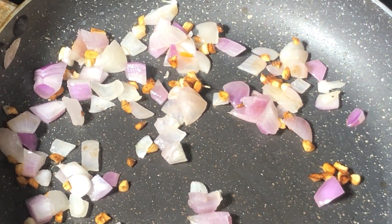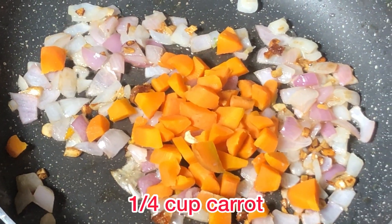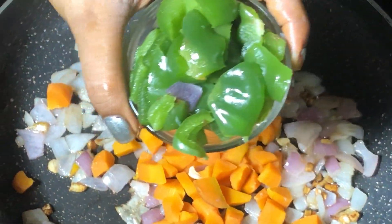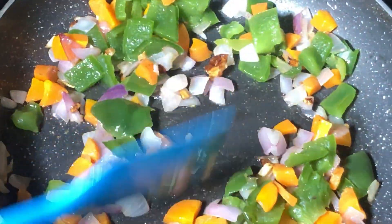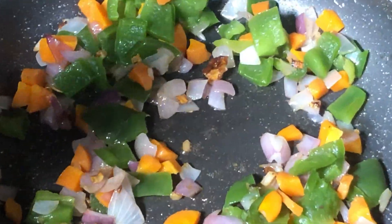Fry for about 1 minute, then add the chopped vegetables. These are all lovely and chopped. Now let's sauté them. You can add any vegetables you like.